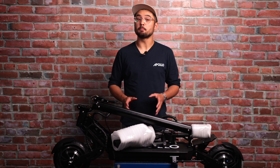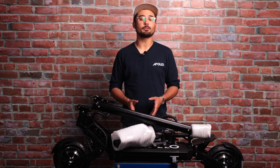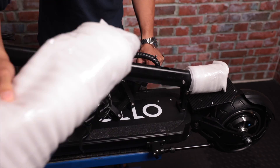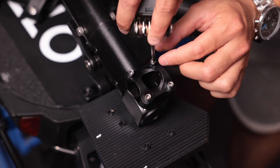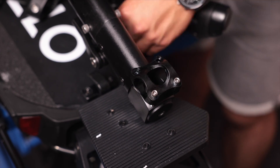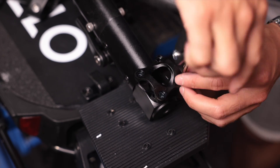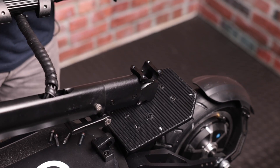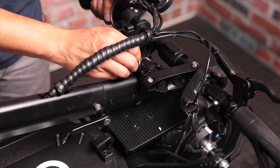First, find a flat, secure surface you can put your scooter on. We recommend a chair, bench, or even the box itself. You'll find having the scooter elevated will assist you in the setup process. From there, remove the protective wrapping and attach the handlebars directly onto the clamp by removing the four screws holding the clamp on. Once those are off, you can put your handlebars in place, making sure they're facing the right way with the throttle on the right side of the scooter before re-securing the clamp.